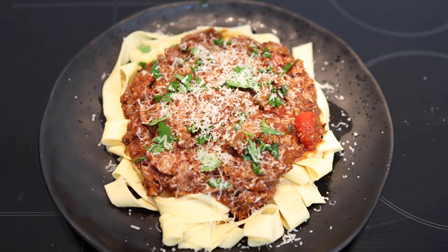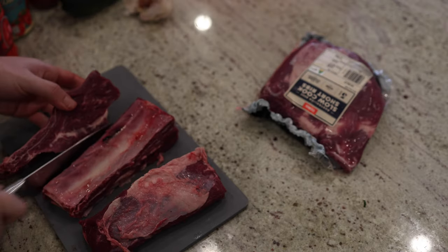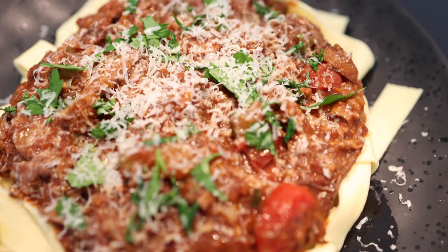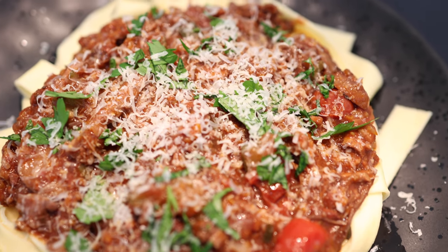Let's make some delicious slow-cooked beef ragu. This ragu is cooked really nicely and slowly with beef short ribs, which have lots of really nice marbled meat and create an amazing, rich and delicious ragu. I've cooked it with some delicious pappardelle, some thick pasta, with the beef shredded on top and covered with parmesan cheese and parsley. Let's get straight into cooking this.